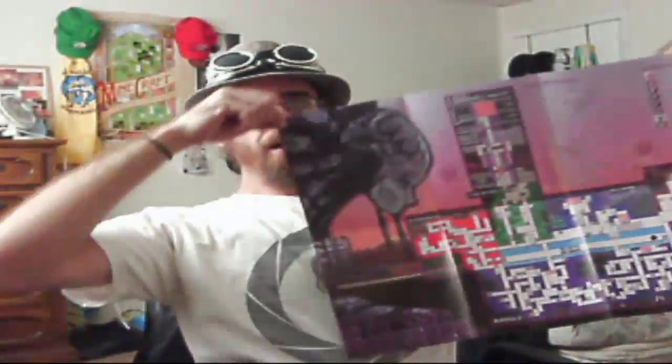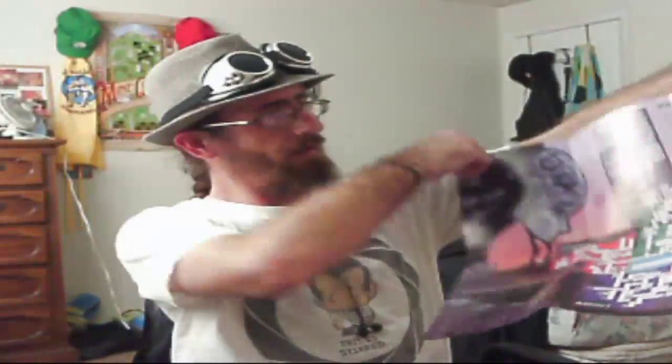What's this? Is this a poster? I get an Axiom Verge poster as well? Oh, that is awesome! It's like a world map — a world map of the freaking game right there. Looks very Metroid-ish just by the looks of it. That is cool!